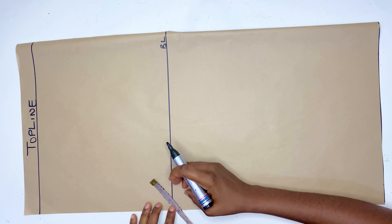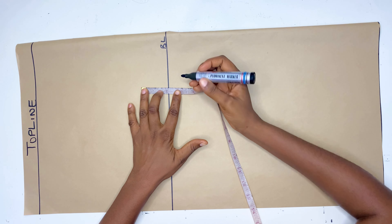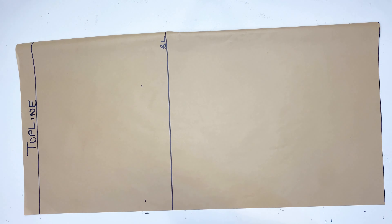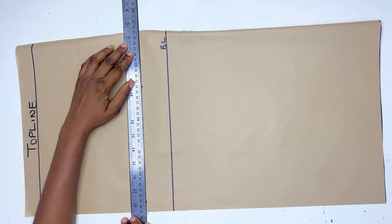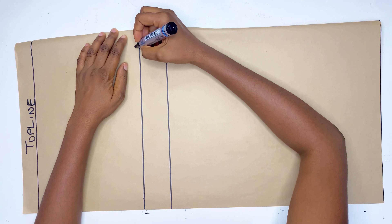After marking the bust line, you're going to go up by 2 inches. This is a standard measurement for all body sizes. So when you get your bust measurement, just go up by 2 inches and that will be the chest line measurement.